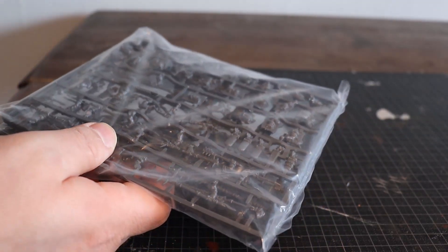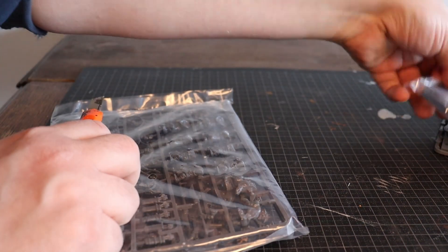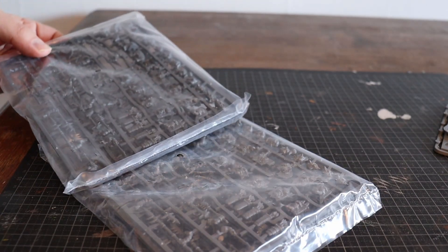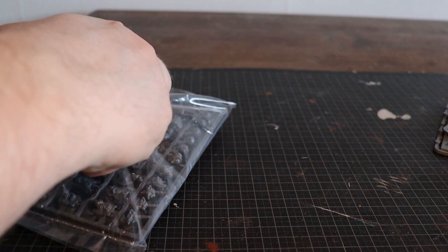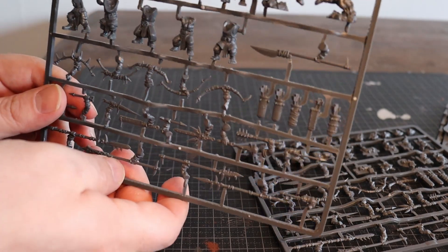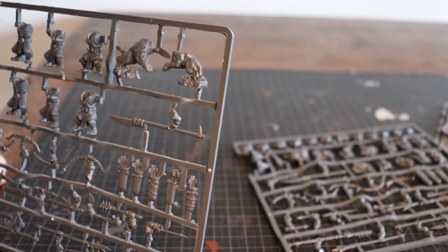We got 20 miniatures here. These two bags are the same. We can open this up and see what's inside. There are two different sprues — these are two, making up half of the unit. It's 10 bodies per bag. So you get all these body options here, and also some kind of animal that the goblins have with them.